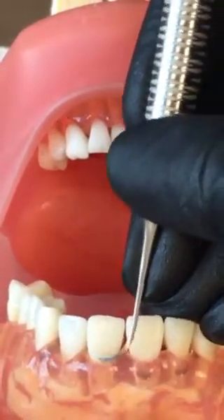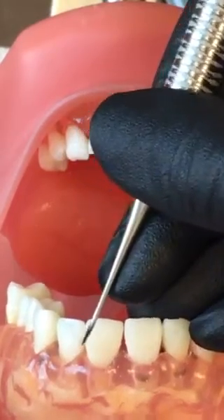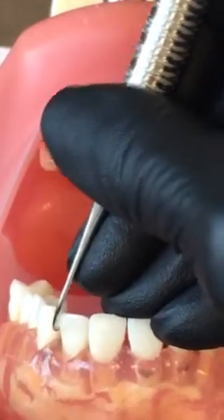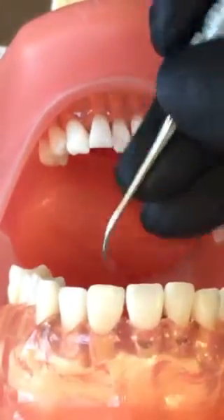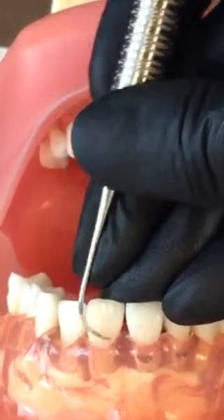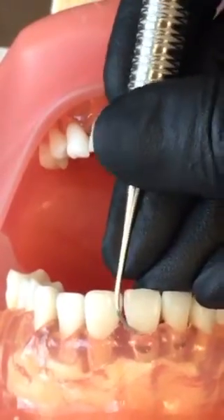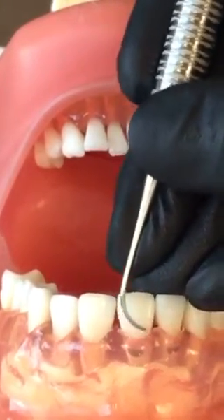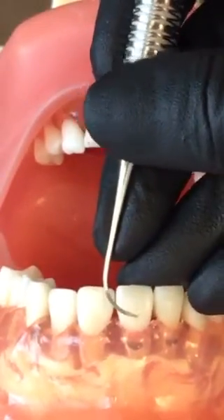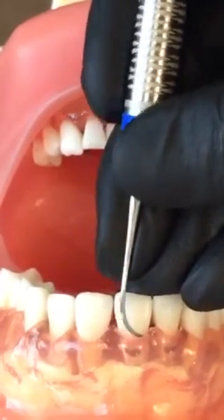On these anterior teeth there's not much width to them, and so you must roll very, very quickly in order to not cause any tissue trauma. For the surface towards you, you're going to flip your instrument, leading the opposite way, start midline, and roll. Remember, you've got to lean down to engage your blade. Think of your handle as being an extension of the tooth — keep it as straight as you can while you're scaling.